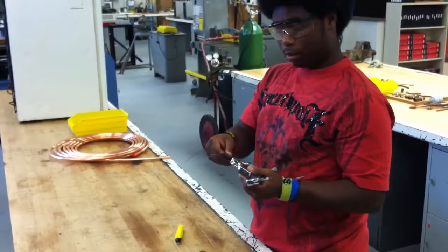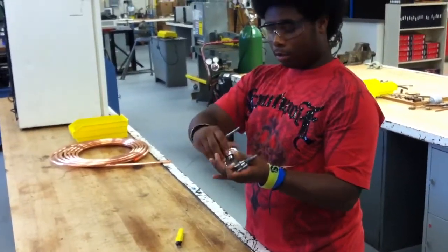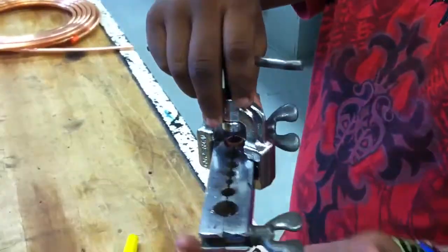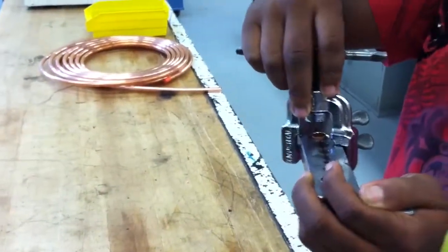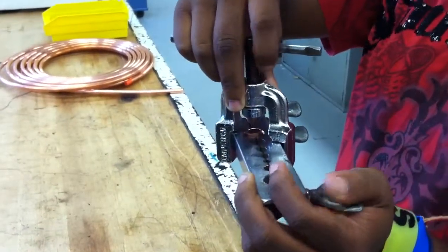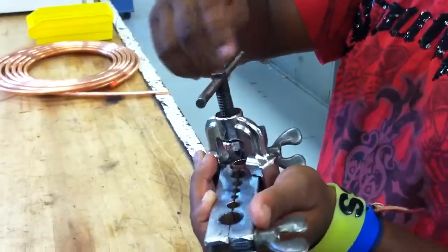Now you're going to take this and turn it so it's on. Make sure you back it all the way out, and when I let it go, since I turned it, it should stay. You can slide it along this just to get to your spot. You truly don't have to completely center it because it centers itself when you tighten, but it's always good to.